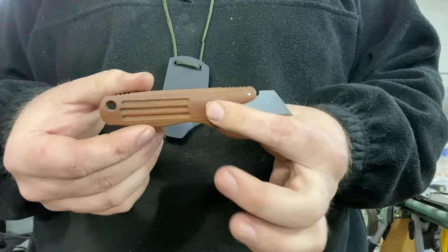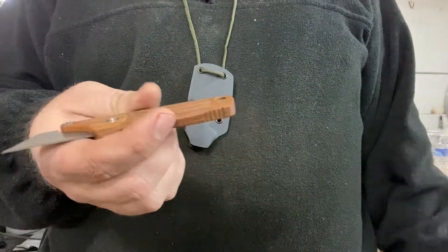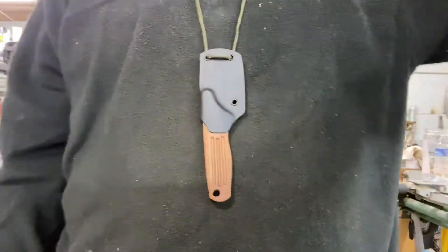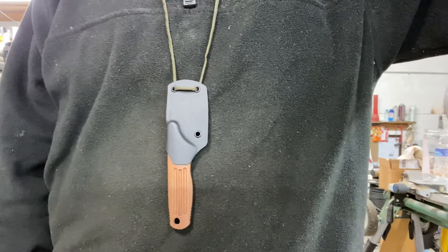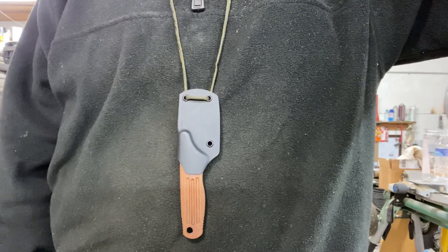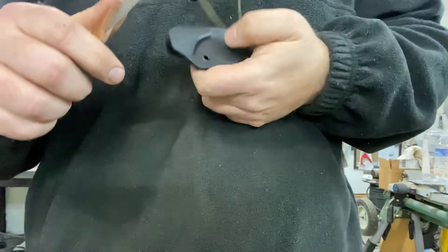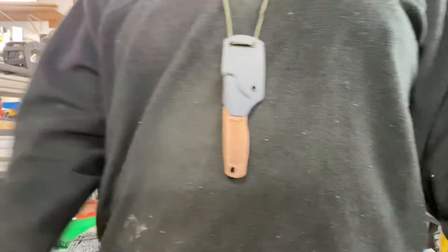That's pretty much it, guys. I think I'm going to be offering a couple of these for sale — I plan on making several more. Keep an eye out on my Instagram; I'll add the info there, as well as pricing and shipping details, if you guys are interested in one. It's the Riley Shop Knife, and I think it would be a nice little addition for getting work done around the shop. Thanks for watching.